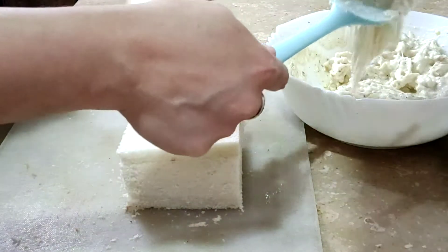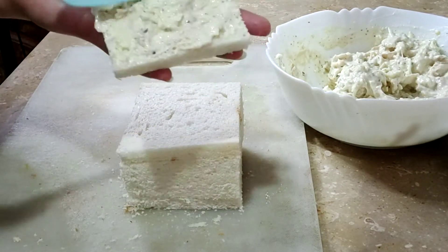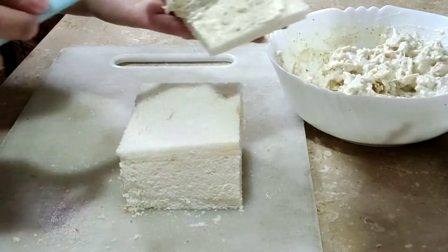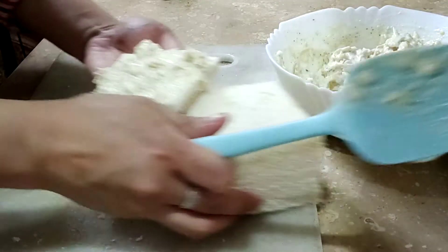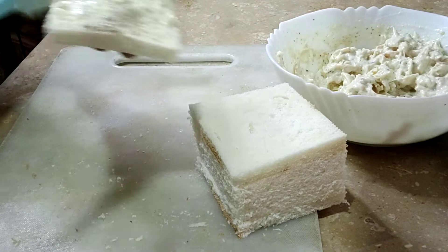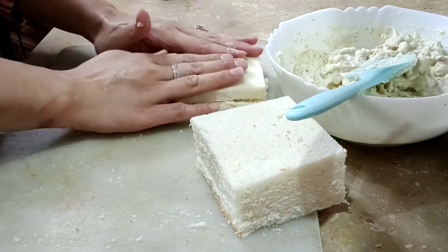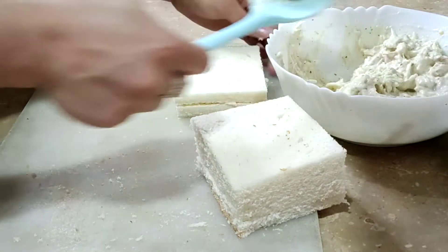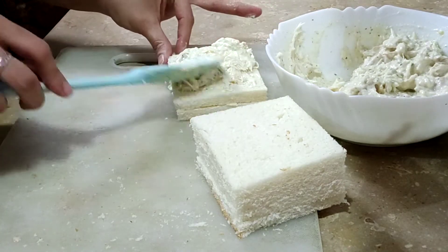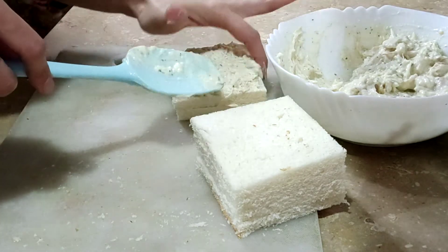Now I will add one slice and apply the filling on it. You will not add a lot of filling because we have made it in layers. The second slice will be added and we will add the filling.